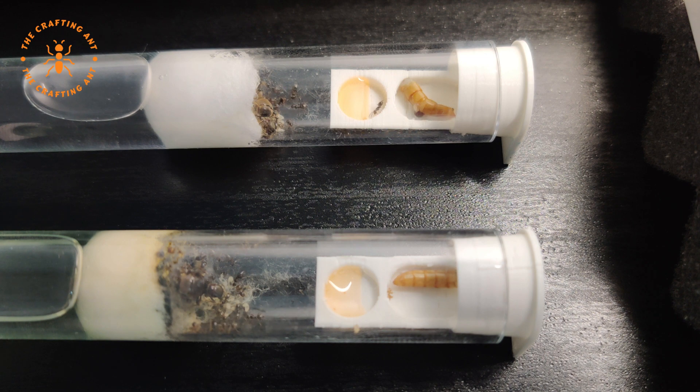Lasius niger are also able to have mutualistic relationships. The ants will protect insects like aphids, and the aphids will reward them with honeydew, which they really like to consume.